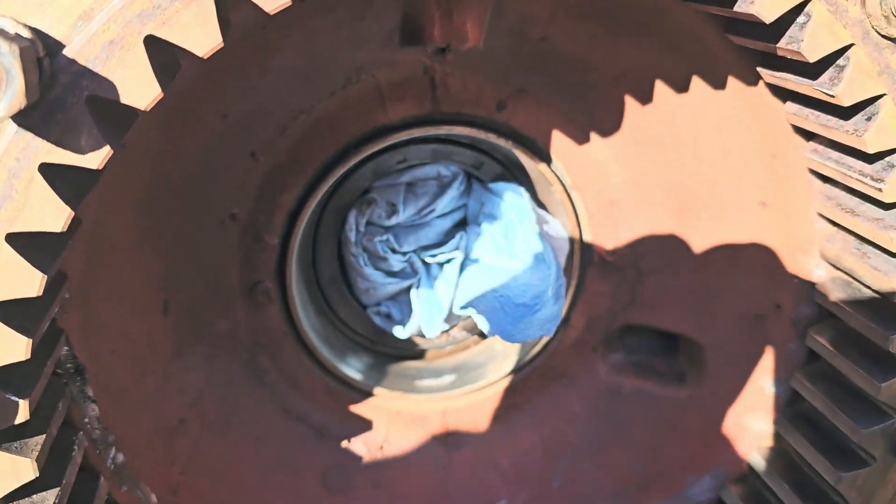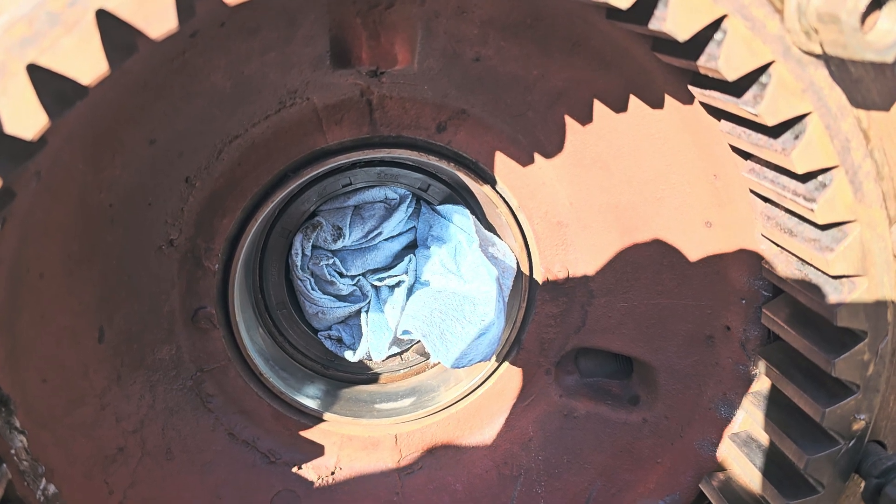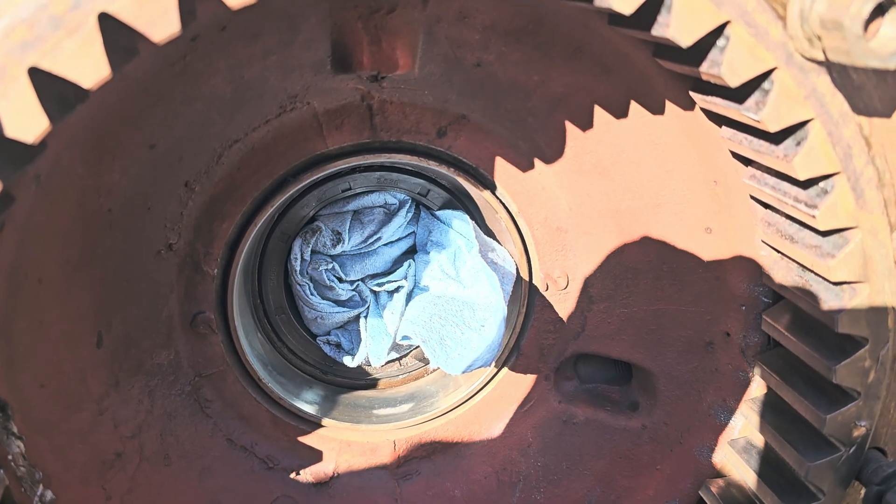That's an oil seal — you see which way it's facing? It's facing in toward the differential.